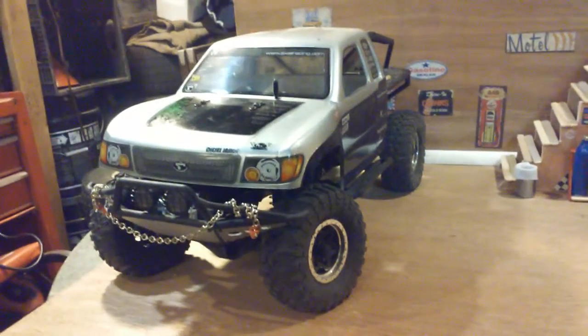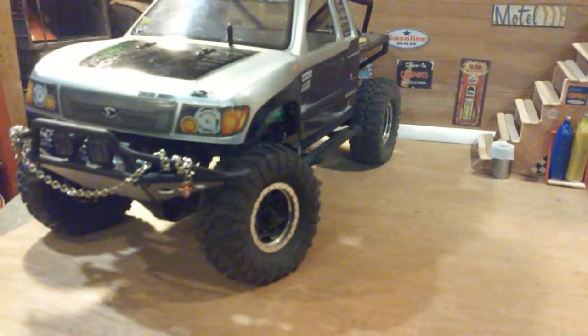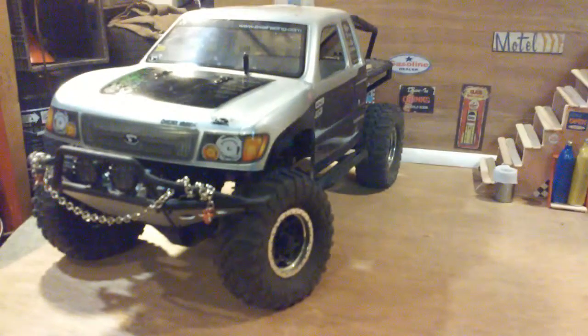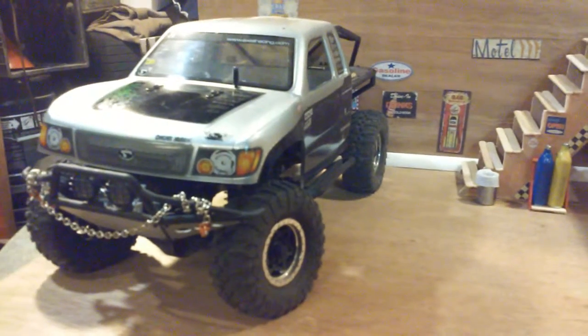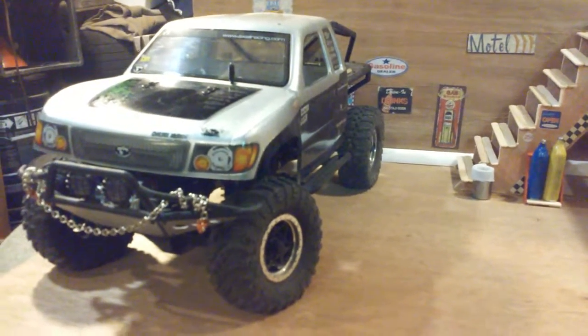Hey, how's it going YouTube? This video is going to be a little something different. I started a project with my daughter and we're playing around with it. I've seen so many other videos and it kind of intrigued me.